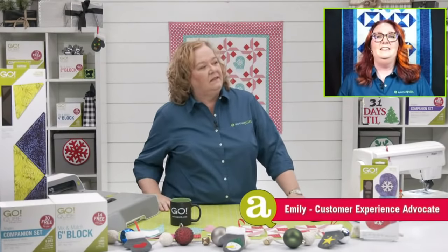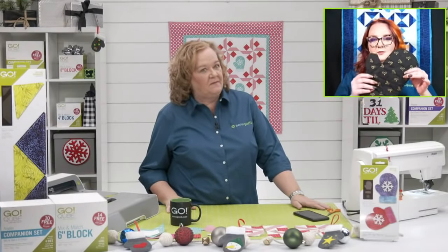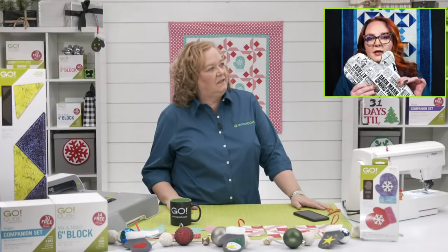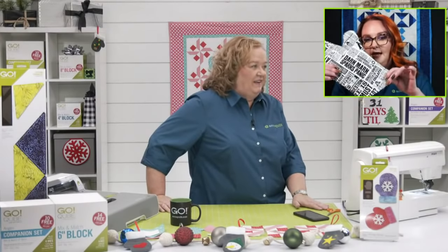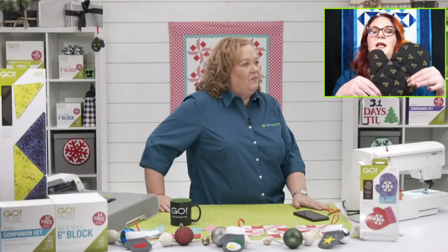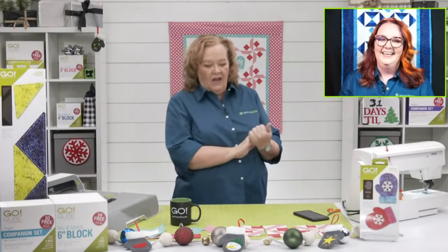Emily has news! She made her first-ever oven mitt for a Harry Potter fan in her life. She hasn't quite finished it yet — still needs seams and a little loop — but this is the bare bones of it, and it is so cute! Congratulations, good job Emily!